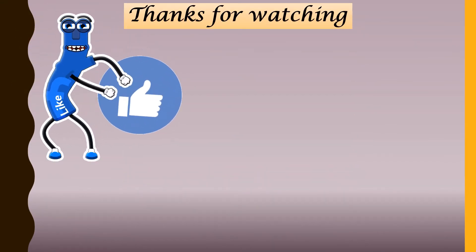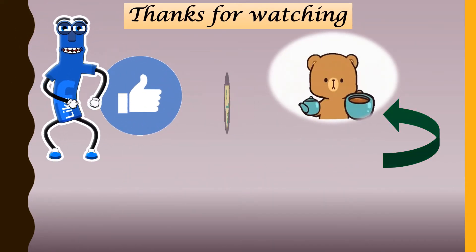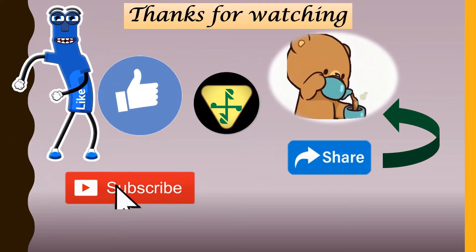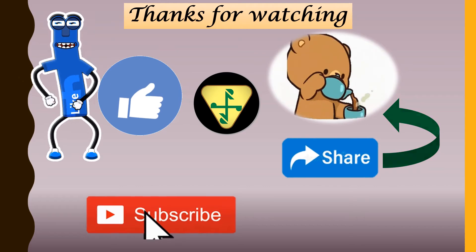This is all about ornamental trees of family Leguminaceae. This video will be followed by ornamental trees of families other than Leguminaceae, and also some important points about ornamental trees. So stay tuned with the channel.